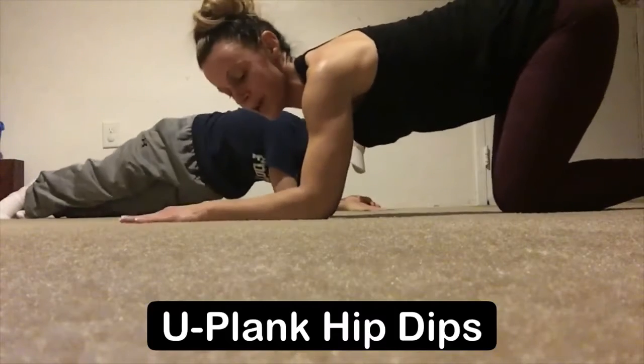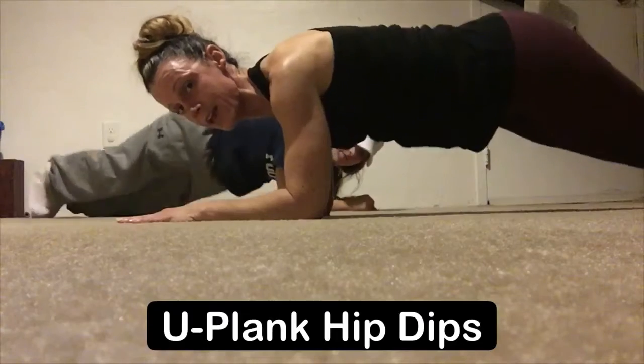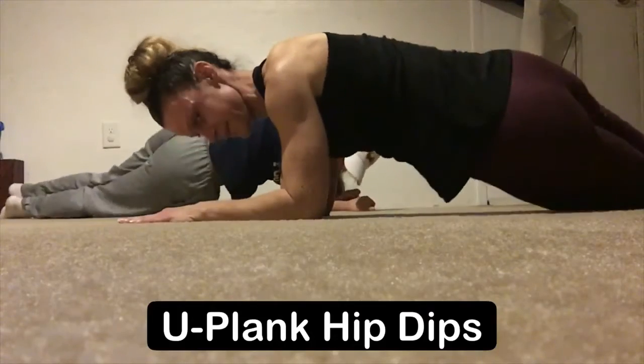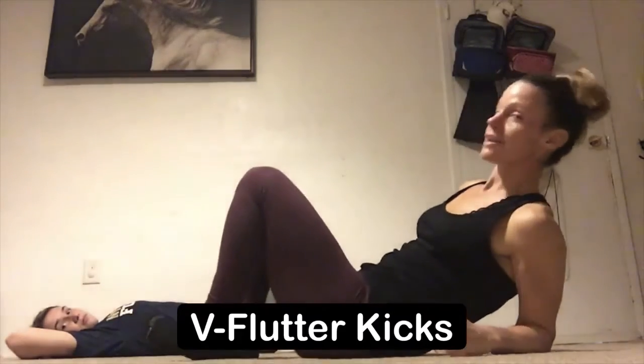Next exercise is called plank hip dips. I'm gonna demonstrate in low plank — palms facing down, elbows stacked under my shoulders. Head out into a plank and from here we're just gonna rotate: left hip to right hip, left and then to right.